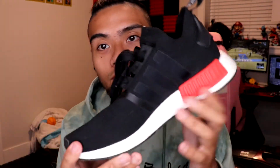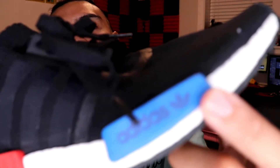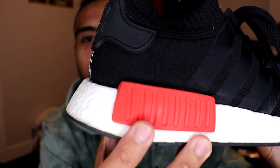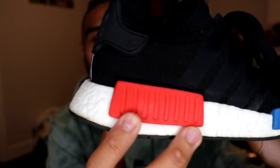I don't wear these too much, but whenever I do, they're always a joy to wear. So quickly, just to run over the shoe — right here we have the logo pieces, the Adidas logo at the front in blue. And then over here you got the red ventilation, red logo, red Lego pieces here at the back. And then right here, the midsole.